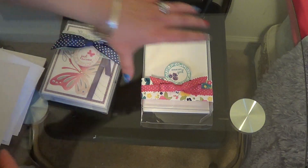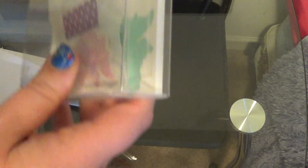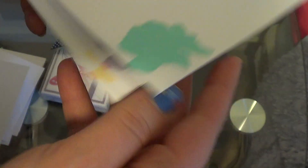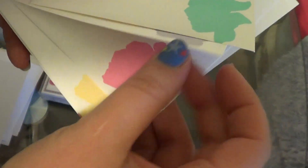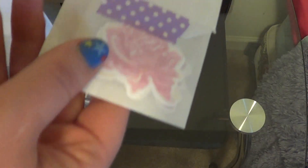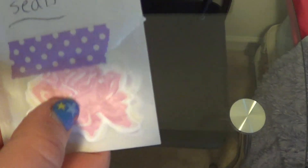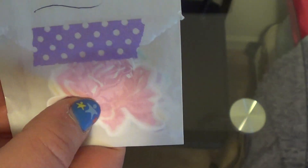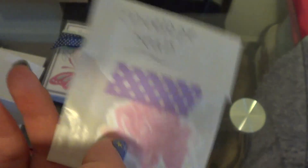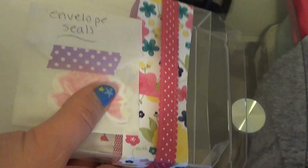I did matching envelopes, so there is a matching envelope for each color. I can't pull these out because it's sealed, but I did envelope seals. I cut them out using Paper Tree Ink's adhesive paper so the person can just peel and stick and their envelope is sealed. I made two of those sets.